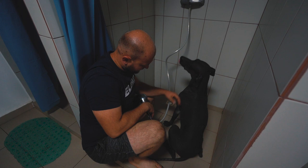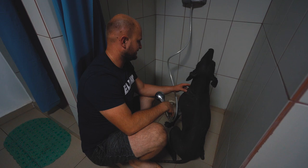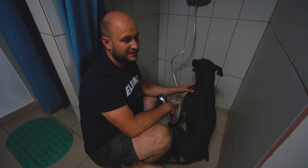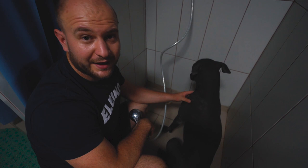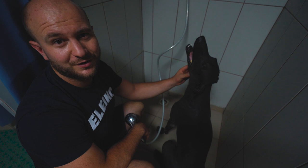He's pretty sad now and very dirty because he spends all day in the garden making holes in the ground and fighting with my other two dogs. His skin is a little bit dry because of the sun, but they have places to hide in the shade of the trees. Just look at him now and let's see how he's going to look after giving him a shower.